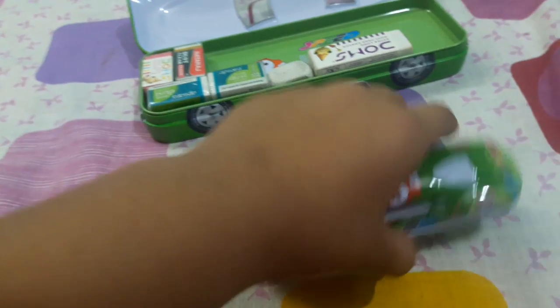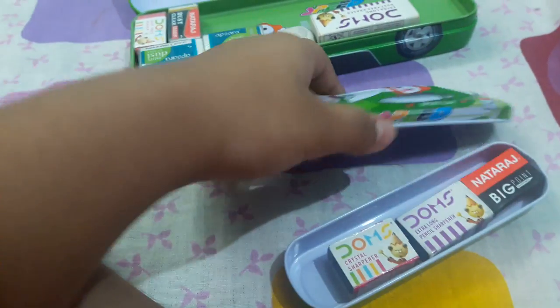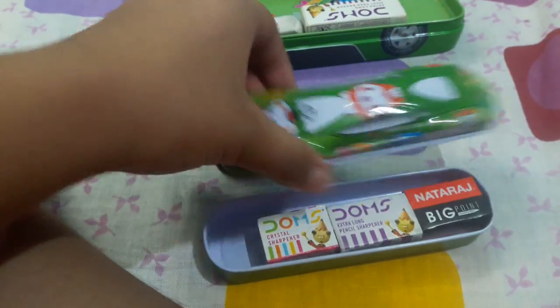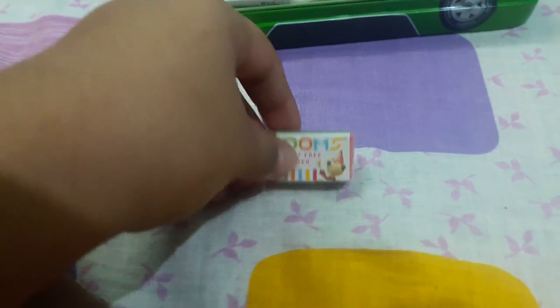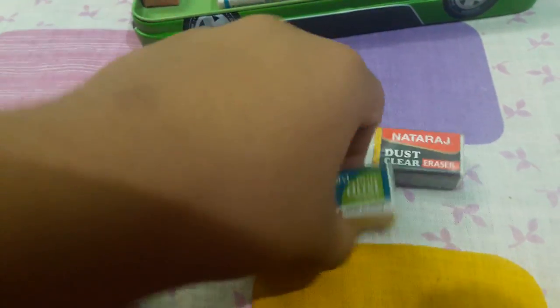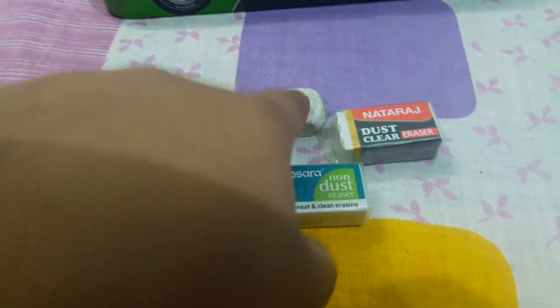It is very cute. Now I will show you the inside of this — it has sharpeners, dome erasers, and Natraj. Some beautiful erasers — you can see this dome eraser, Natraj eraser, Apsara eraser, and a fat Apsara eraser.